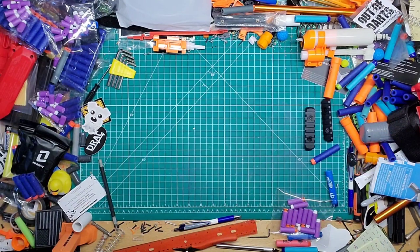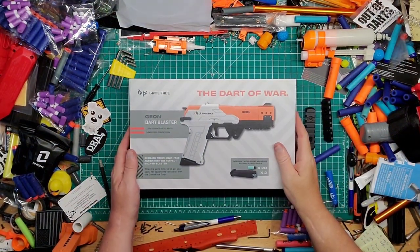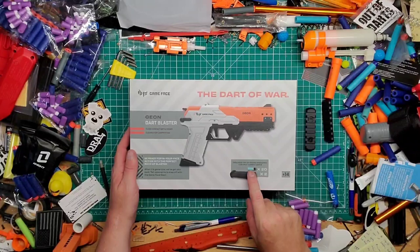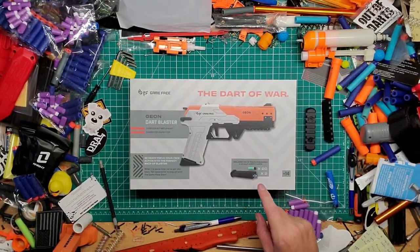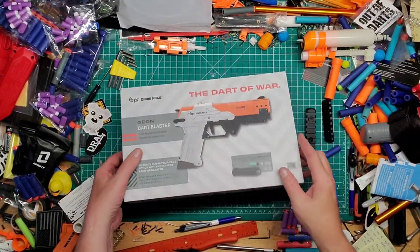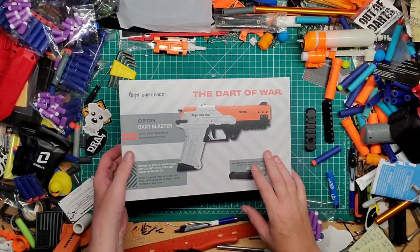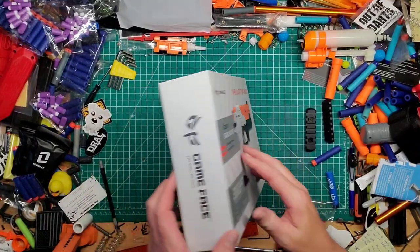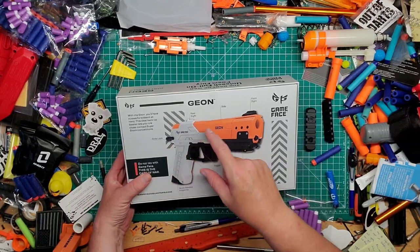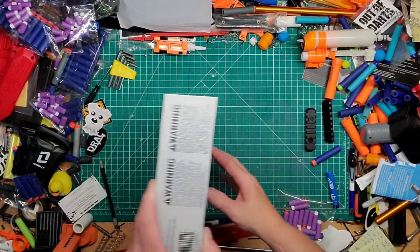Here's the Geon. It says it comes with two magazines and 20 Game Face darts. On the box it says 'Dart of War Geon Dart Blaster.' It looks exactly like the Strike Master SP50.